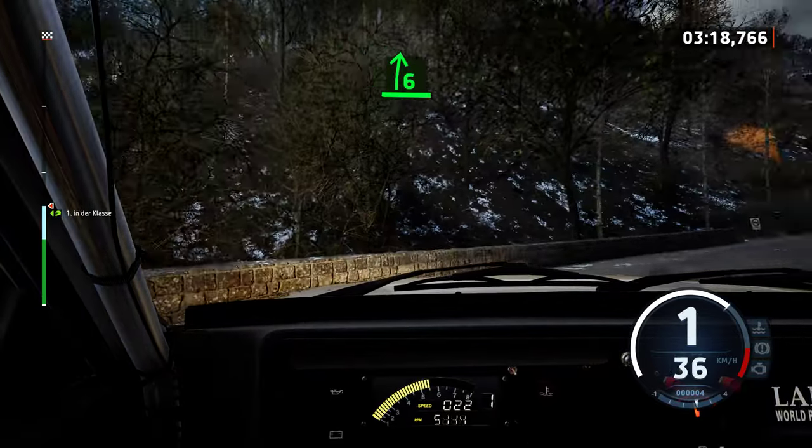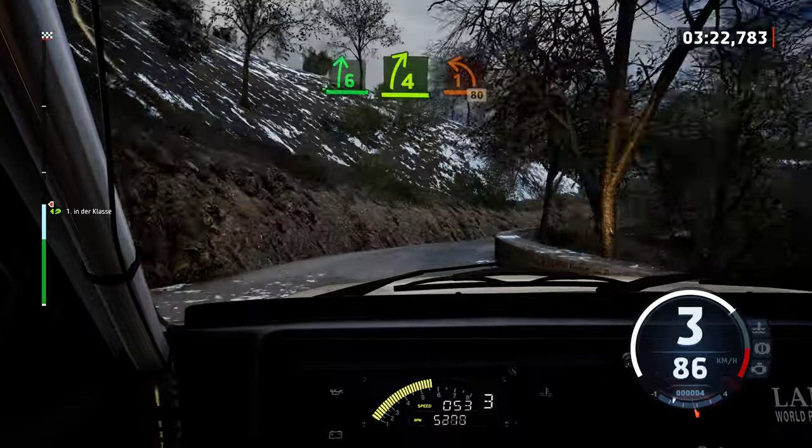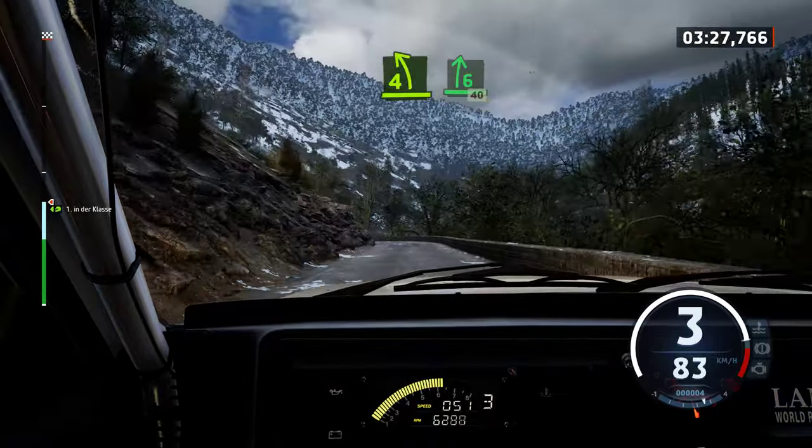60, 6 right, tightens 4, into 1 left, short. 80. 4 left, short. And 6 right, 40.